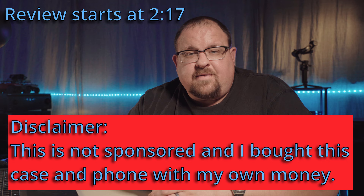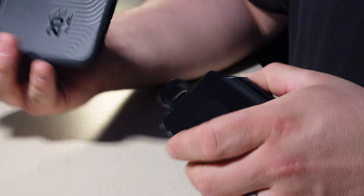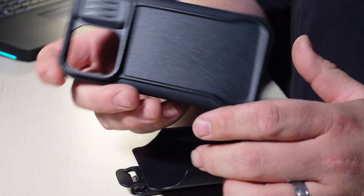Let's get this box opened up. There's a lot of empty, wasted box space in this case box. It comes with a belt clip holster — it's not full screen protection coverage, but it allows you to insert the case forward or back. And the big feature, the reason why I picked this case over any of the others, is this lens door.